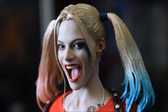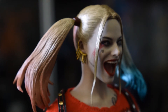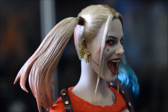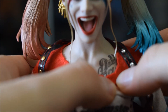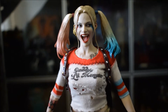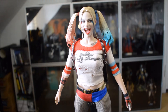I capelli scolpiti e non sintetici non mi danno fastidio. Su questo sculpt hanno fatto veramente un bellissimo lavoro, anche con i tatuaggi che ha in faccia e i suoi orecchini. Molto molto bella. Qui abbiamo anche un altro tatuaggio con la stessa scritta 'Daddy's Little Monster' come sulla maglietta. Adesso l'ho messa così di proposito solo per mostrarla senza accessori; farò un piccolo taglio e vi mostrerò Harley Quinn in tutto il suo splendore con tutti i suoi accessori.